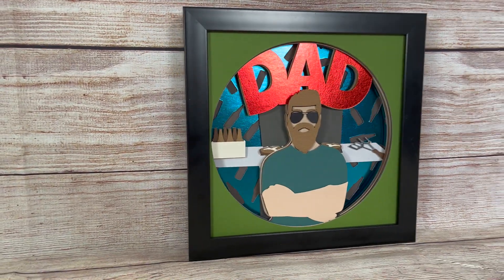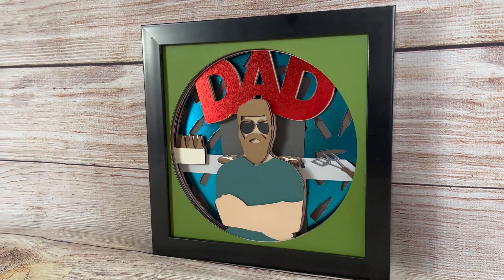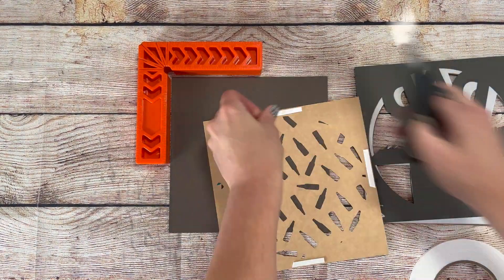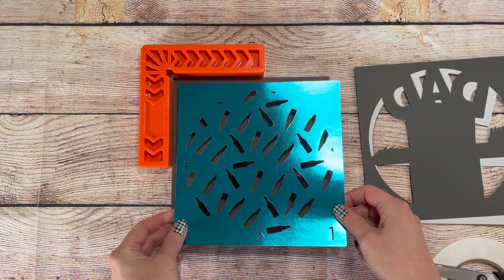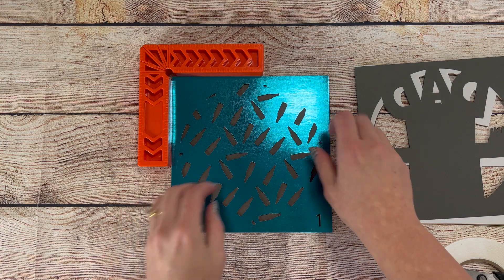Hey everyone, it's Sheena from Crafty Mama Studios here with another 3D shadow box tutorial. I've once again joined the weekly design challenge where this week's prompt was dad. I thought what a better way to display dad than out with his BBQ grill.